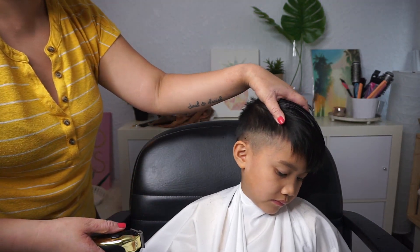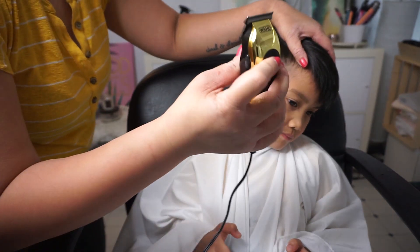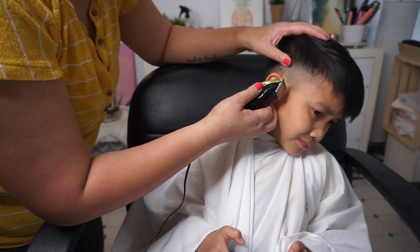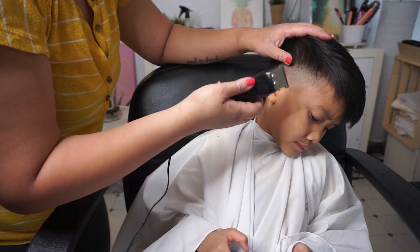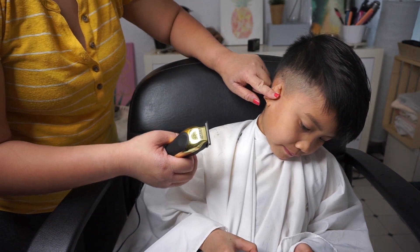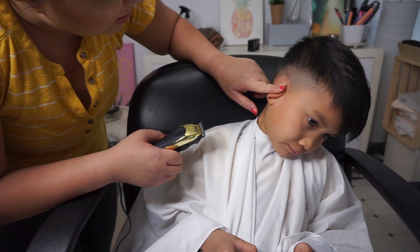It looks nice and clean. You can even turn the trimmer that way to get even more precision. When you go around the ears, you can actually fold the ear down — it's not going to hurt them; if anything they just can't hear anything. Jonah, can you hear me?